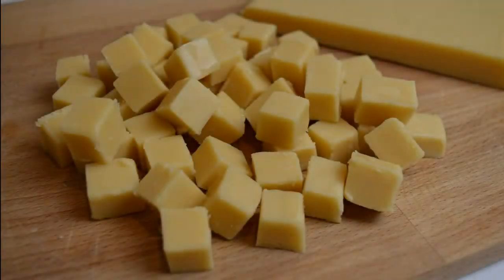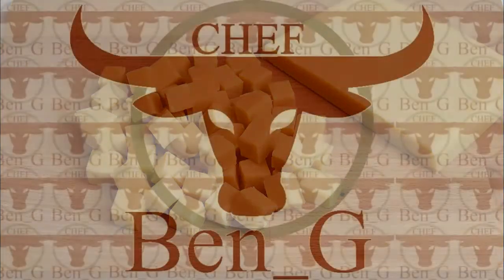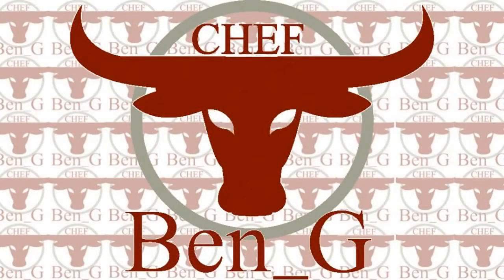In this video I'll be showing you how to make a white chocolate fudge. This fudge is great as a sweet little treat but can also be made in advance and used as gifts for things such as Christmas and birthdays.